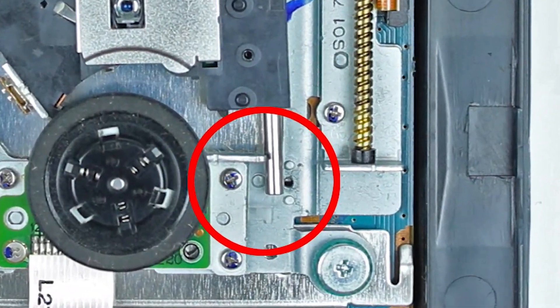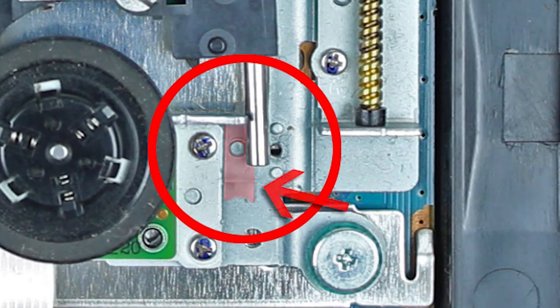Achtet bitte auf dieses Plastikplättchen, das die Führungstange sichert. Merkt euch, wie es jetzt liegt, denn es ist lose und kann leicht verrutschen. Aber ihr habt ja zur Not dieses Video zur Kontrolle. Besser aber ist es, sich das gut anzuschauen, solange es noch in seiner Position liegt. Dann rätselt man später nicht herum.